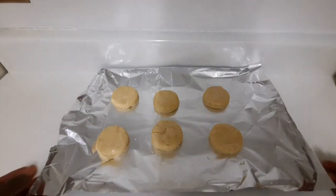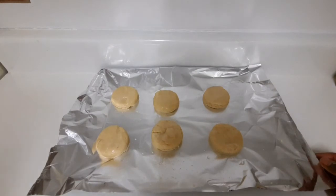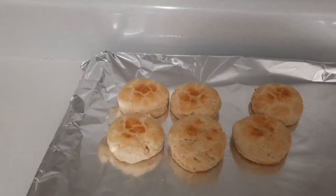Now I'm gonna put them in the oven and bake them for 12 to 15 minutes. My oven is already preheated to 200 degrees, so I'm gonna pop them in right now. After 12 minutes I'm gonna take them out and let you guys see the result. So I've popped them in the oven — and as you can see, my biscuits are now out of the oven!